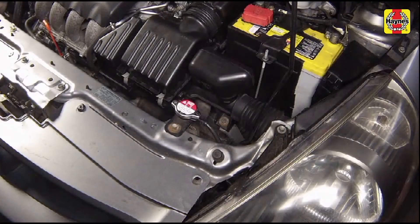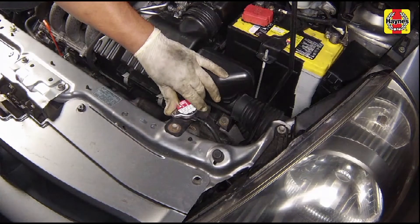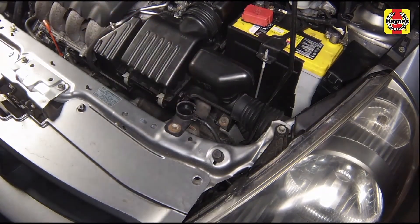If it is necessary to open the radiator cap, wait until the system has cooled completely. Then slowly unscrew it. If you hear hissing or any steam escapes, wait until the system has cooled further, then remove the cap. If only a small amount of coolant is required to bring the system up to the proper level, water can be used.